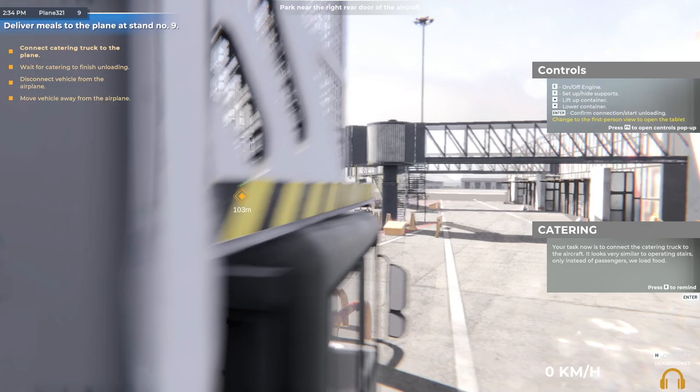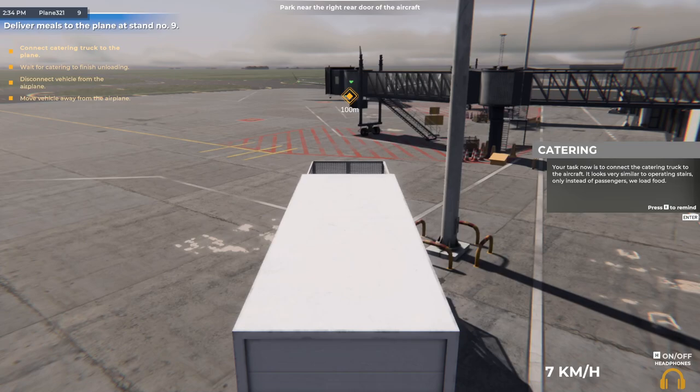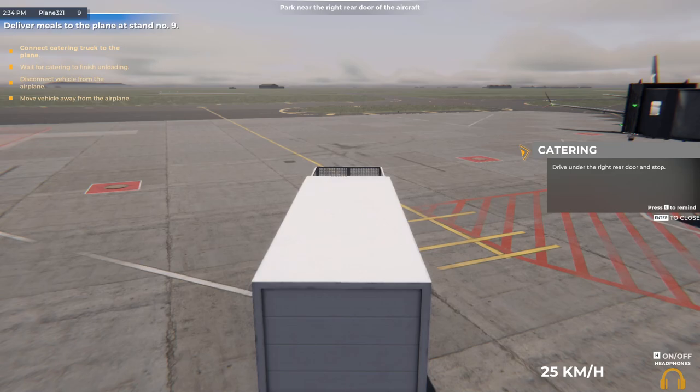Now enter the catering truck, drive to the position, and stop in front of the rear right doors of the aircraft. Your task now is to connect the catering truck to the aircraft — it looks very similar to operating stairs, only instead of passengers we load food. Drive under the right rear door and stop.